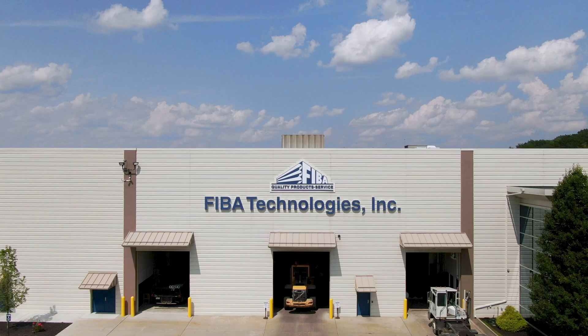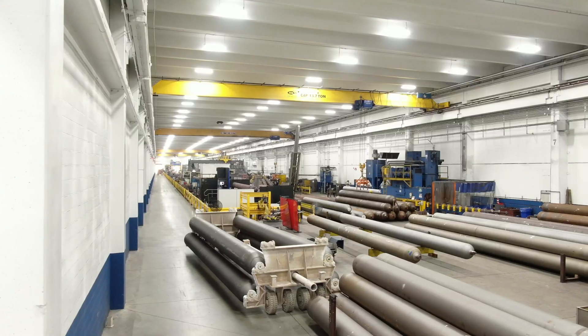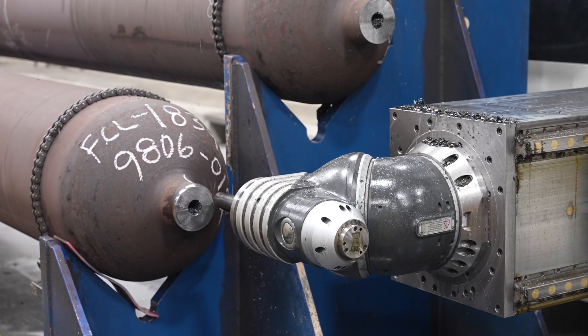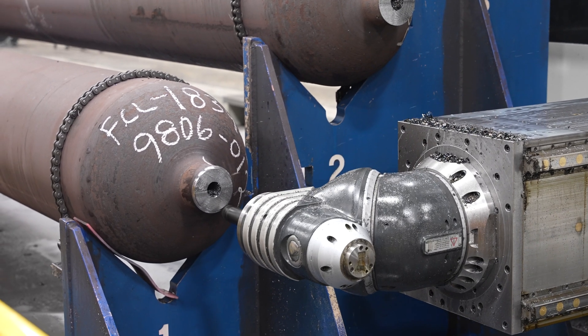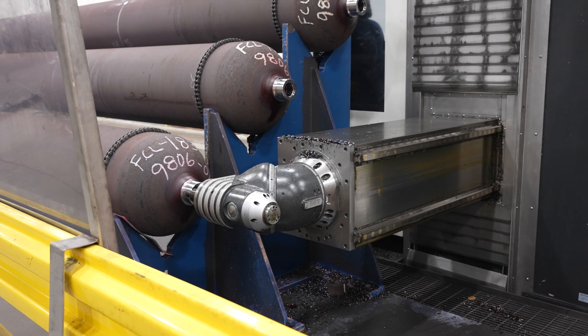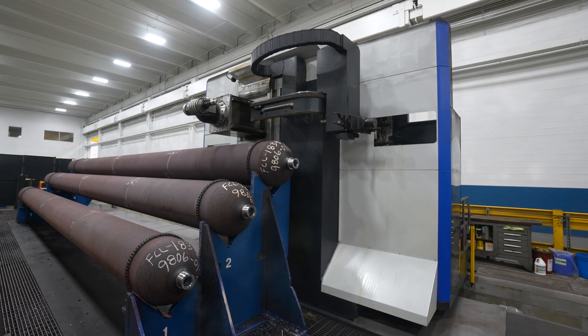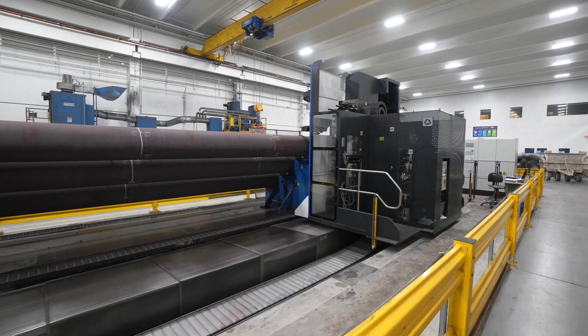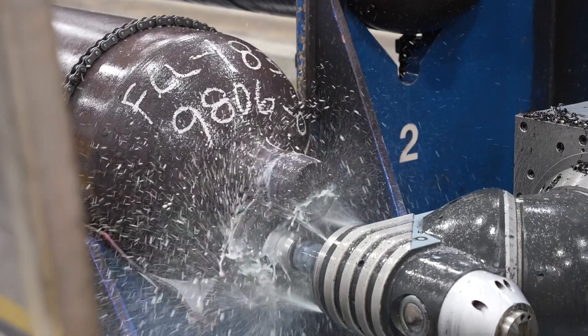My name is Matt Spragna. I'm the director of operations here at FIBA Technologies in Littleton, Massachusetts. Our monthly production target goal is 240 vessels per month, and we're able to achieve that goal now with our new machine. The new Soloruthe FLP 1400 is capable of running six tubes per eight-hour shift, so we have about a 50% increase in productivity.